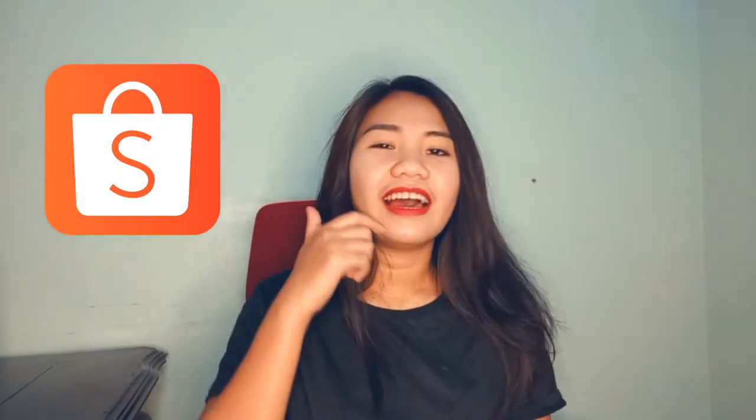Hi guys, welcome to my channel! This is your artist Sophie, and in today's vlog I bought a mic from Shopee — the Tata Kay Boya. So let's have a quick review!